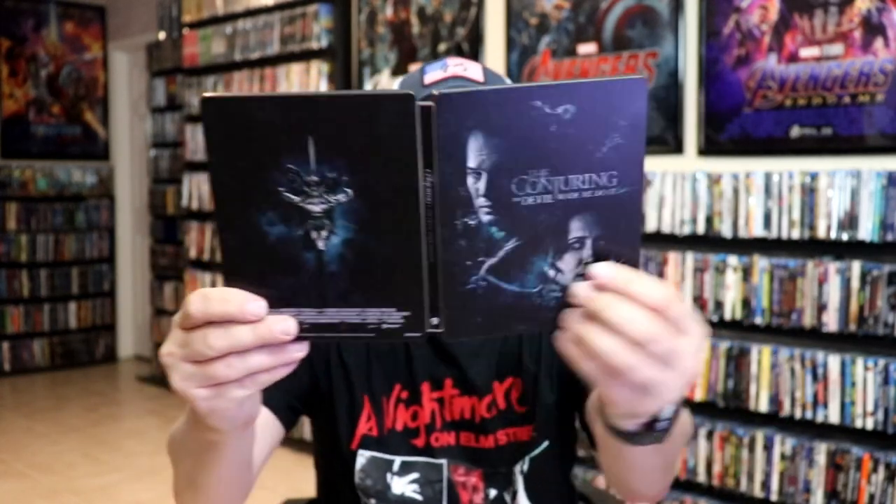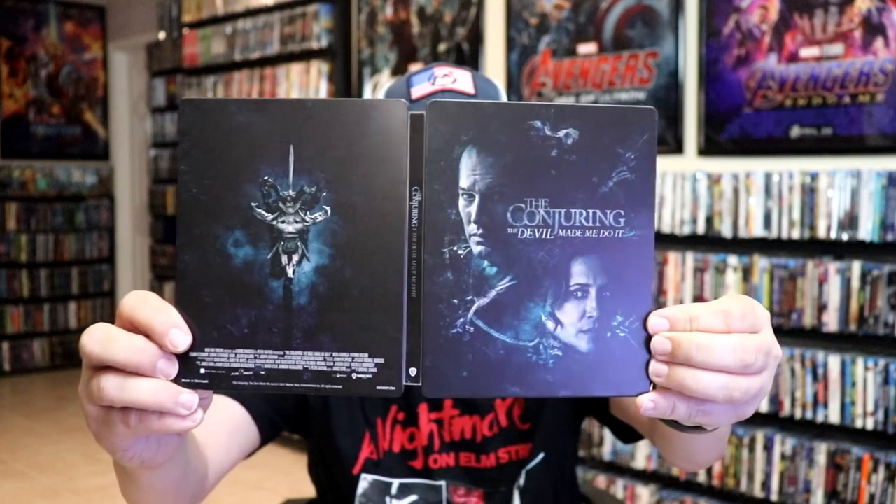Overall, I think this is a pretty nice looking steelbook. I'm really happy to have The Conjuring: The Devil Made Me Do It in the collection with the steelbook. I did see this one in the theater when it came out. I haven't seen it since, but very nice to have this one in the collection.